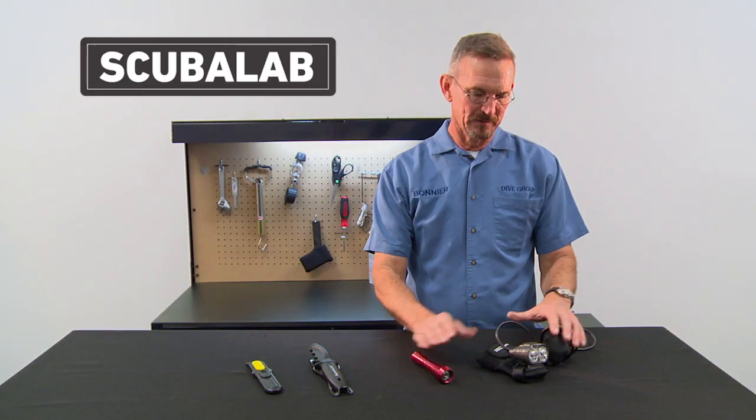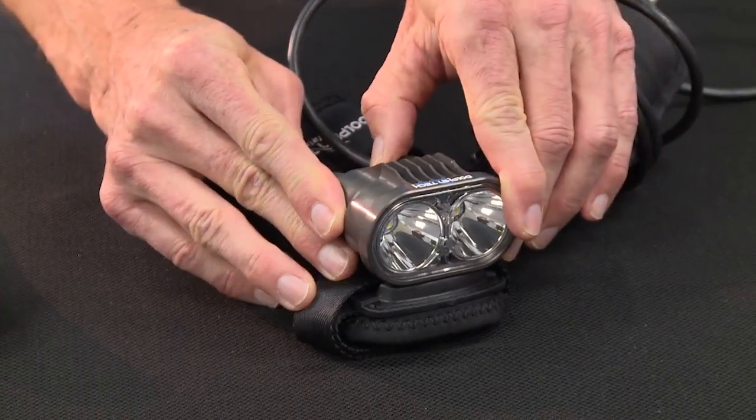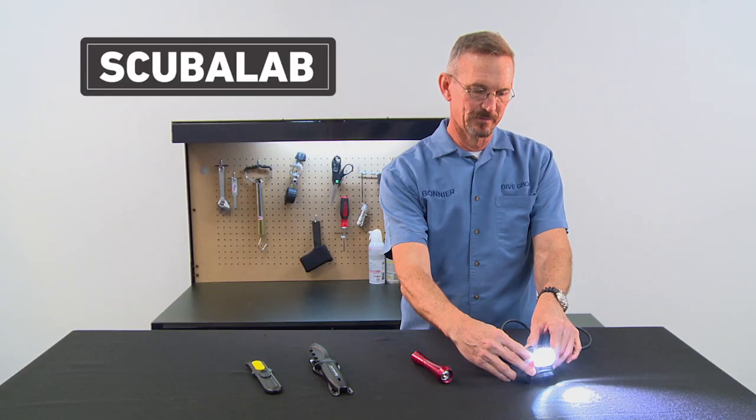Here we've got a couple of lights. This is a full-size canister light that's extremely bright, very powerful, great for night dives and cave dives.